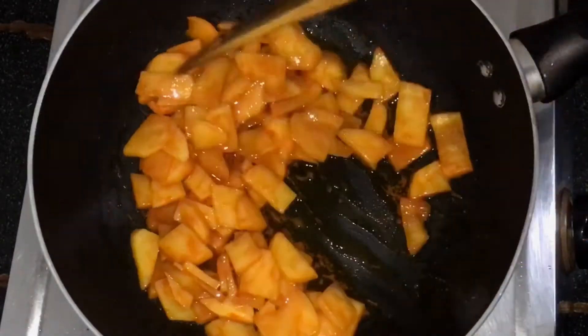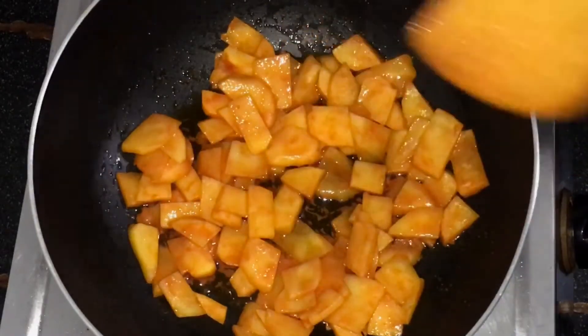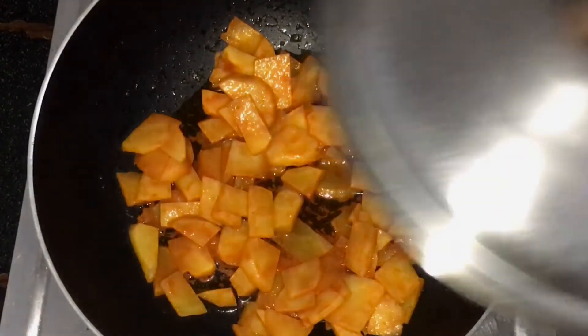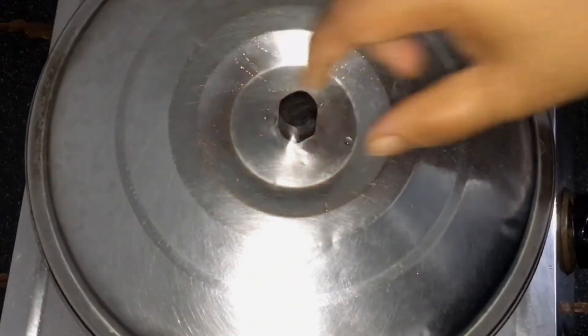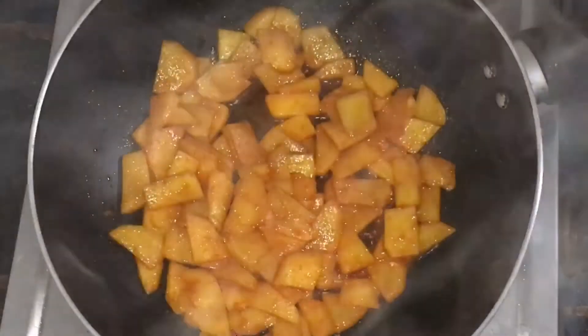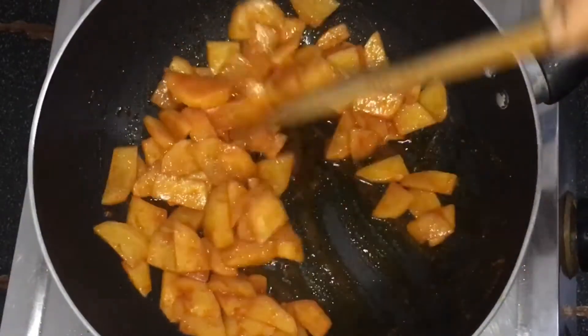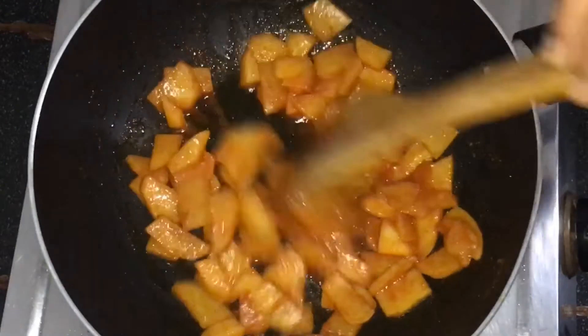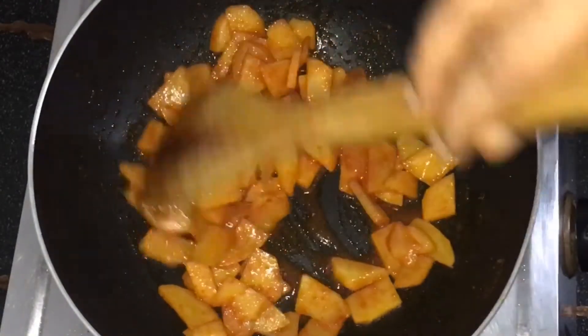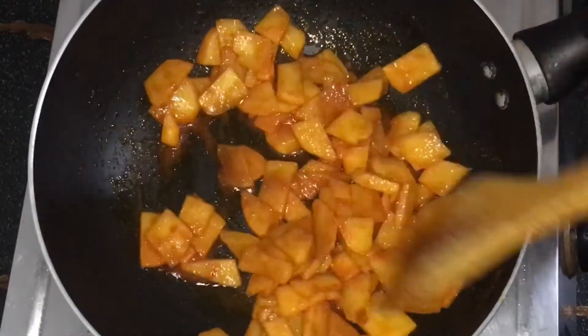And then we put the seeds into the oil. For this, we will add a little oil. Our oil will be heated. Now we will put our seeds in. It will also result in a nice aroma. After that, the pan will be filled with the ingredients and we will fry it.